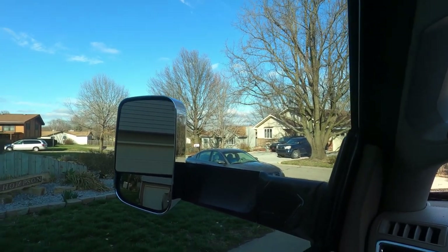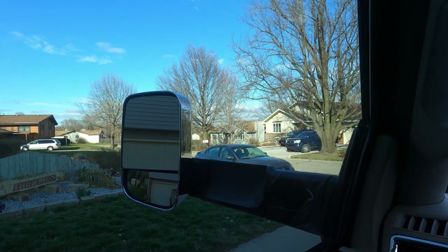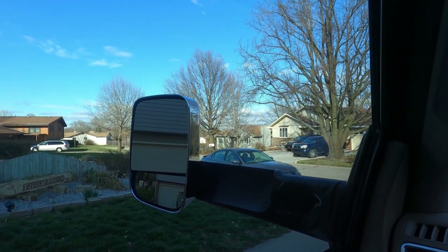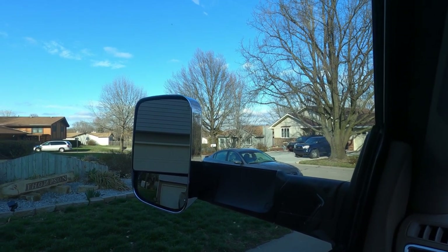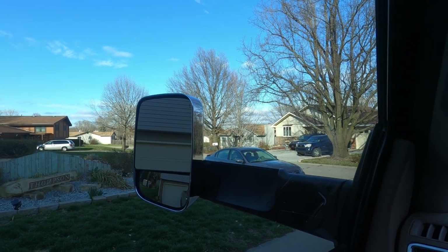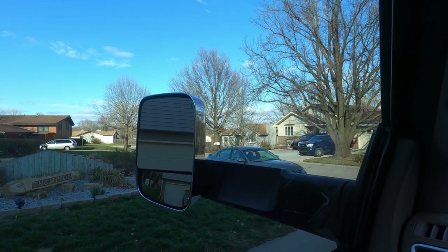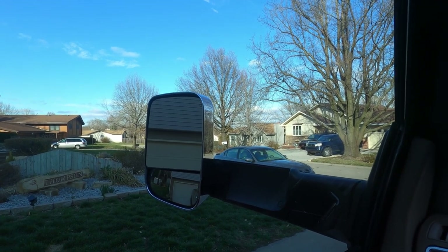Most Ram owners know that these mirrors flip up and down. I could flip them sideways — people call these the moose horn mirrors. But the way I have them right now is the best towing setup, and we have all the mirrors programmed that way, so we want to keep it like this.